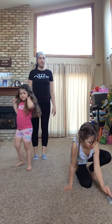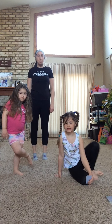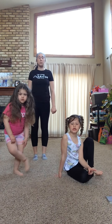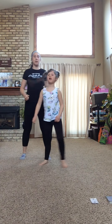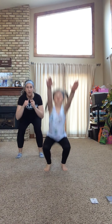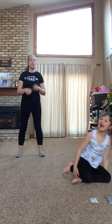Alright, let's grab our first card. Cora, what do we got? A spade — number two. So we've got two jump squats. Ready? We go down and up — one, two. Good. Next card, Cora. We're going to keep going to keep our heart rate up.